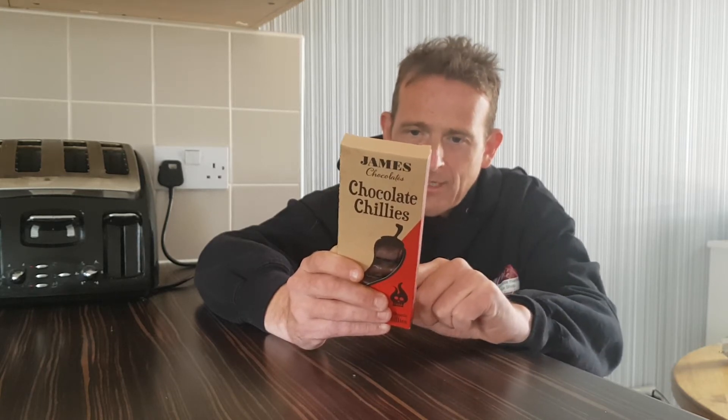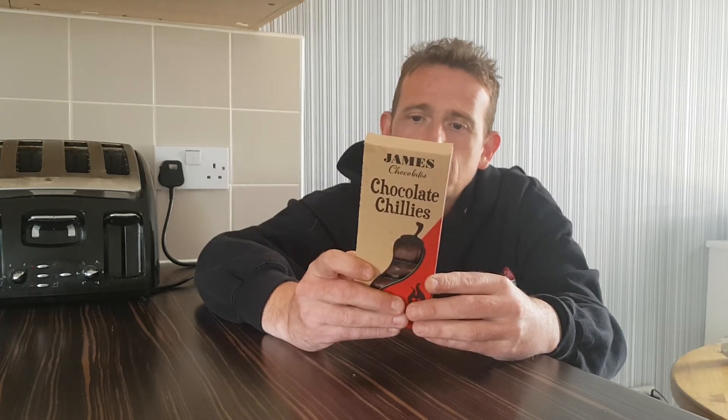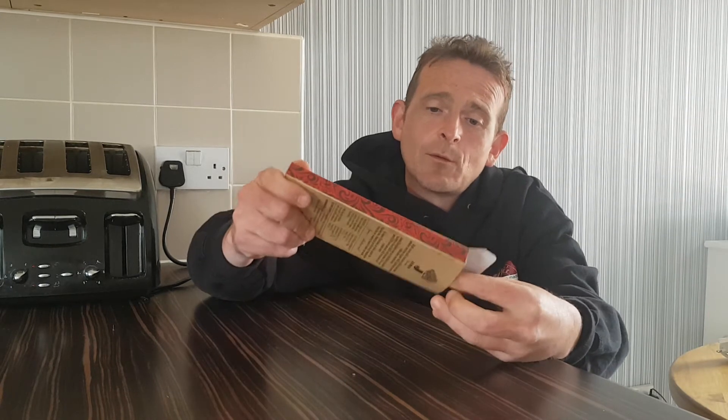Handmade by James Chocolates in Somerset. It says Somerset but I bought them in Guernsey, so we'll give it a pass on that. There is a website here — jameschocolates.co.uk — so I might pop over and see what else they've got chilli-wise.